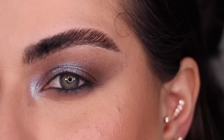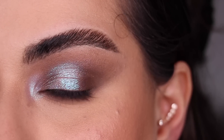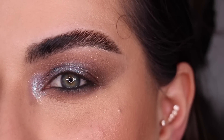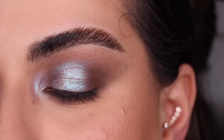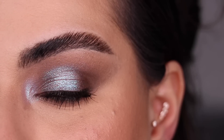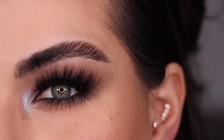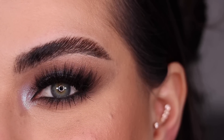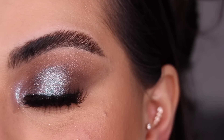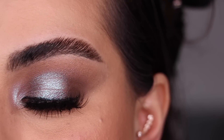This right here is the fifth and final look with this beautiful Subliminal Palette from Pat McGrath, before mascara or lashes. I absolutely love this look as well. I'm back with some mascara on — now let me go ahead and finish it up with some lashes. I put on my magnetic eyeliner and some lashes — these are the OMG lashes from Glamnetic, and this right here is the final look number 5. I absolutely love this one.